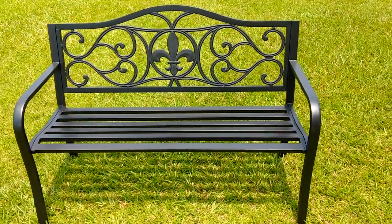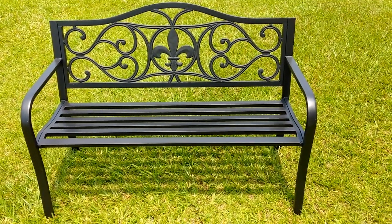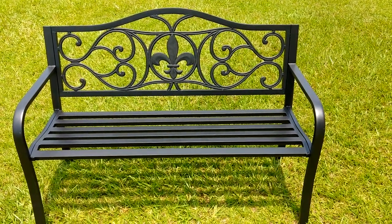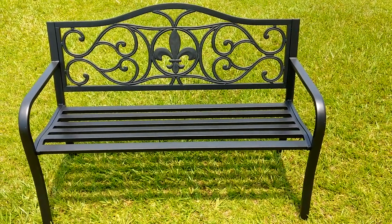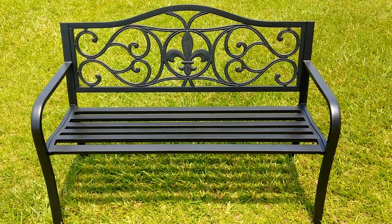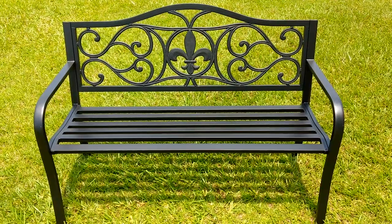Hey there, got a quick question for you guys out there, smart folks out there — definitely not me. I bought three of these benches from Lowe's and we have a walking track outside our facility here, and we've been requested to have some of these benches.